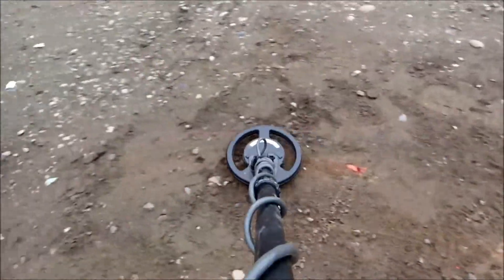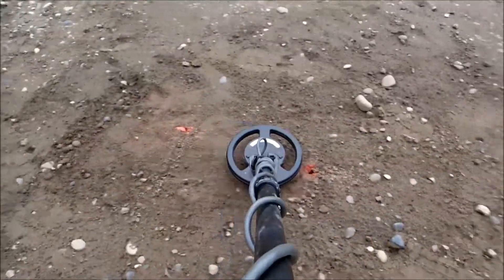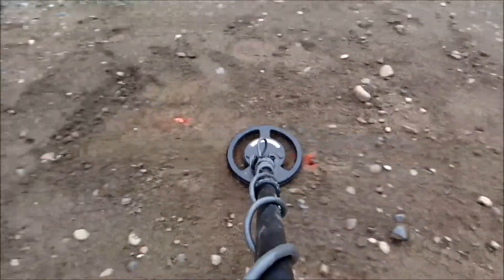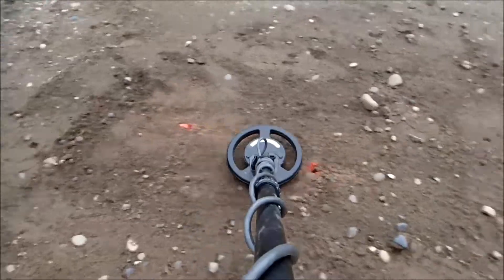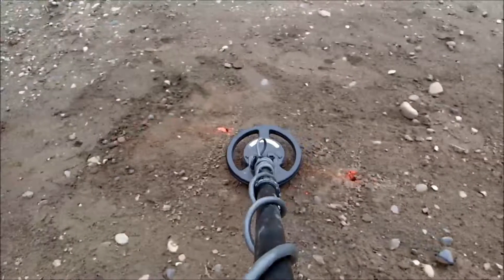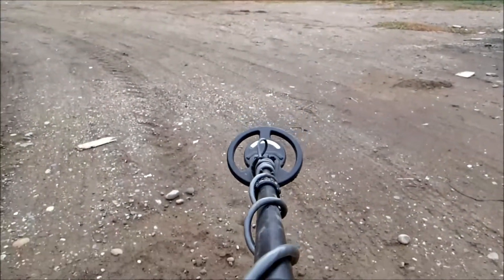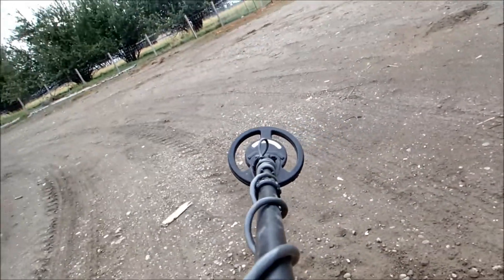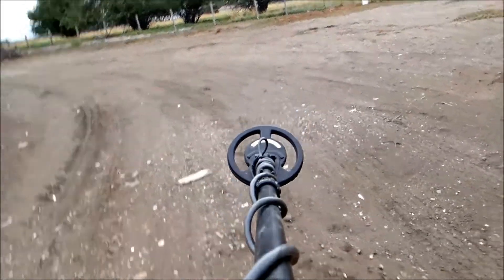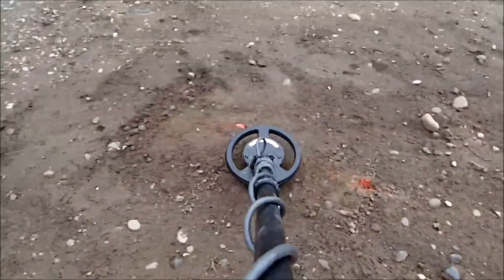A faint but discernible target. Now the 1.84 gram at 10 inches — and I'm not seeing it. I've got the ground balance at 7.5, gain at 10, conductivity low, and the frequency maxed. Not seeing it.